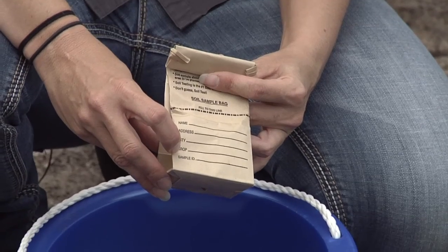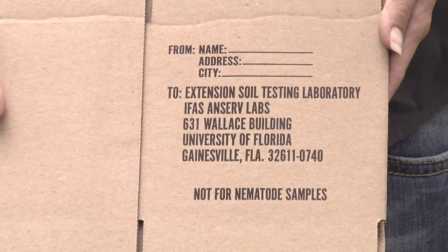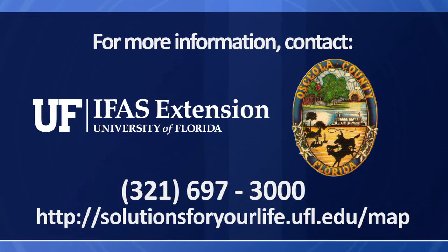Take your two samples and put them in the pre-addressed box and send it up to Gainesville to the soils lab, where they will do the testing. They'll send you back an analysis, and your local county agent will also get an analysis. If you have any other questions, contact your local University of Florida IFAS Extension in your local county.